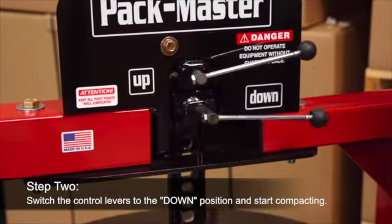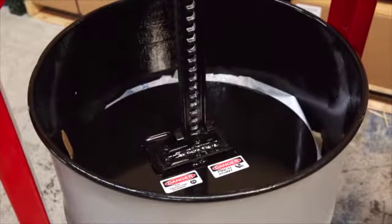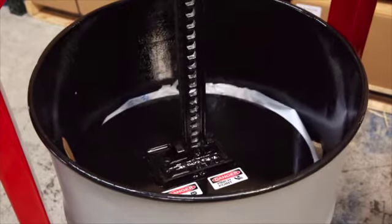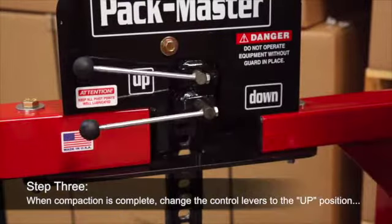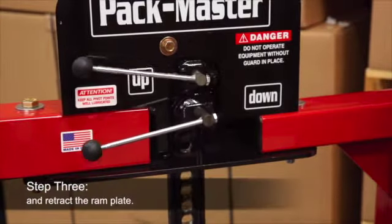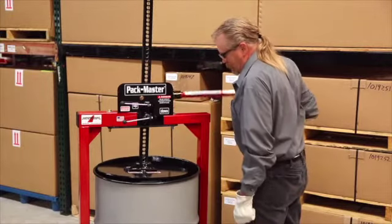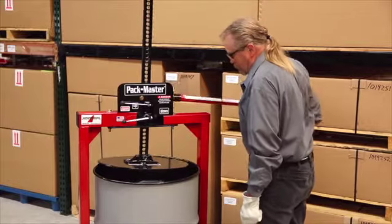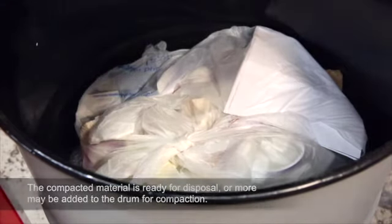Step 3: Once the material is completely compacted, simply reverse the control levers to the up position and start retracting the ram plate. You are now ready to dispose of the compacted material, or add more material to the drum to be compacted.